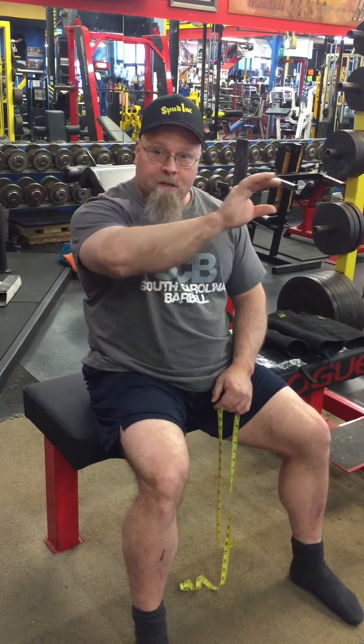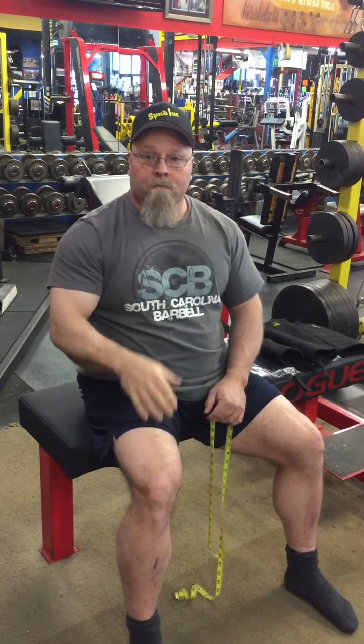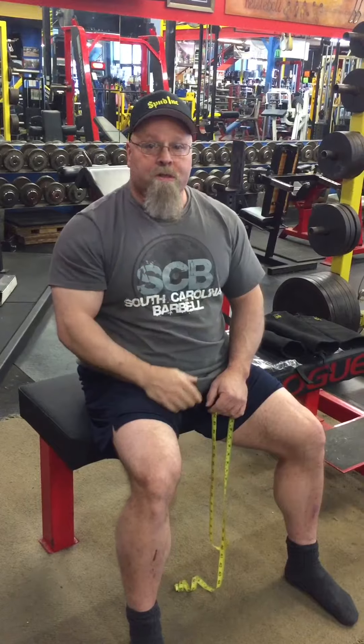Once you get that number, you look at the chart at the top row and then you'll match it up as close as you can. So once you get that figured out, then you can order your size.